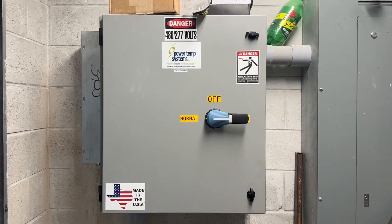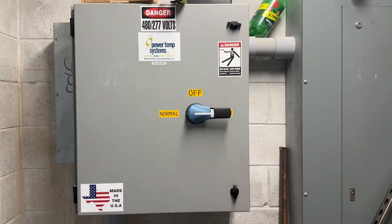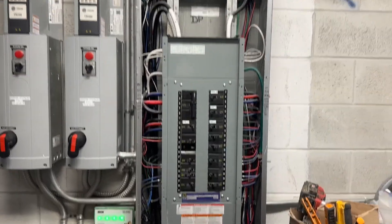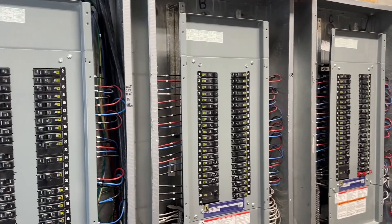That's the way it works. Manual transfer switch as a backup for a portable, because this is actually a feeder — this building does not have its own service. Main distribution panel of 480 volts, which then feeds the step-down transformer, which then feeds the distribution panel, which then feeds these three panels for the building.